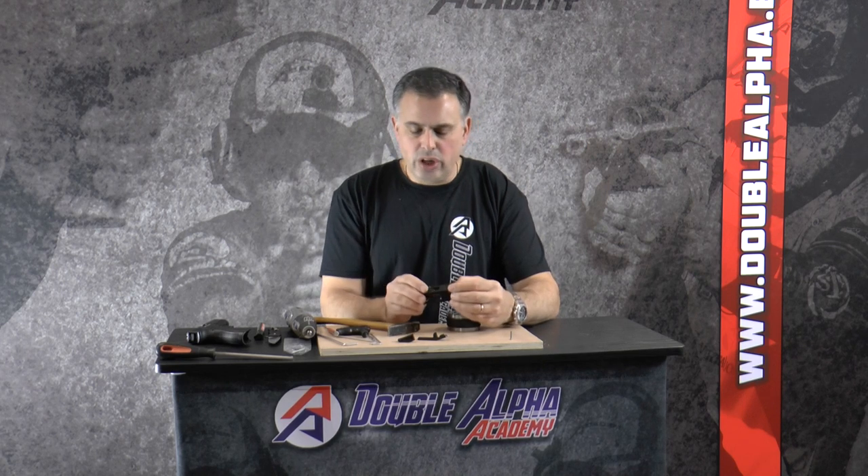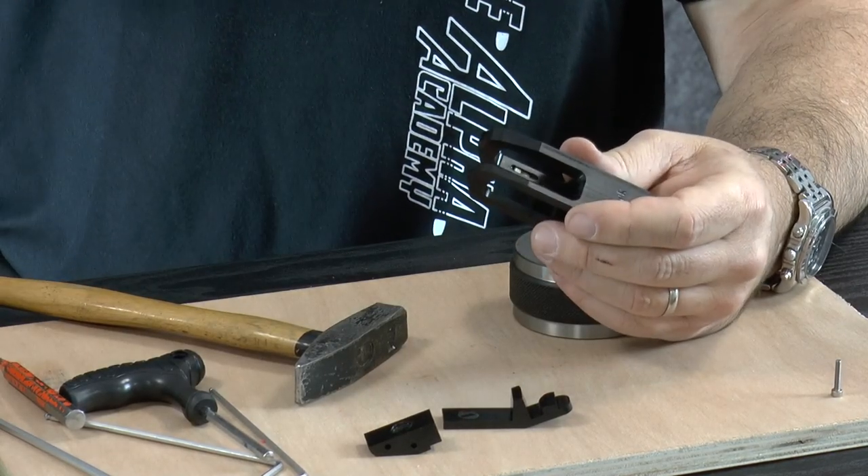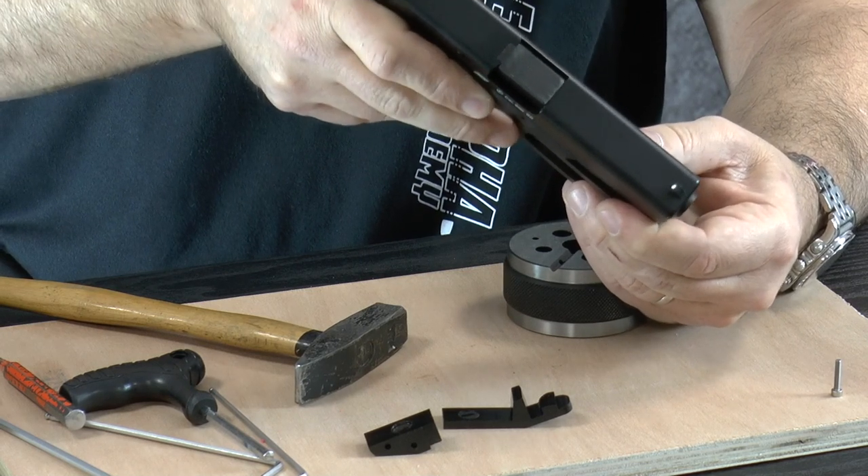Now your insert block is completely dismantled. There's no need to dismantle the safety lever usually. The first thing to address is the tightness of the slot — the fit of the width of the block to the trigger guard. On this airsoft Glock I can feel the tension is a little higher than I'd want.